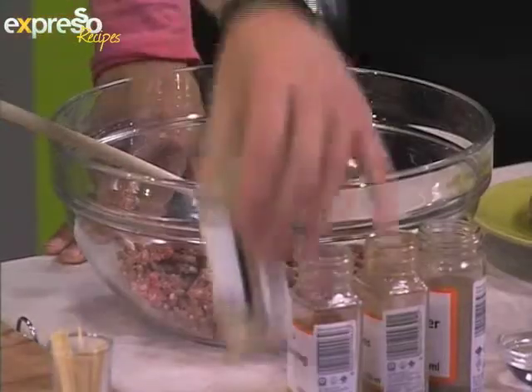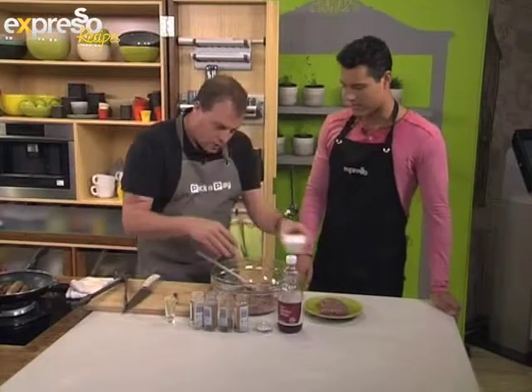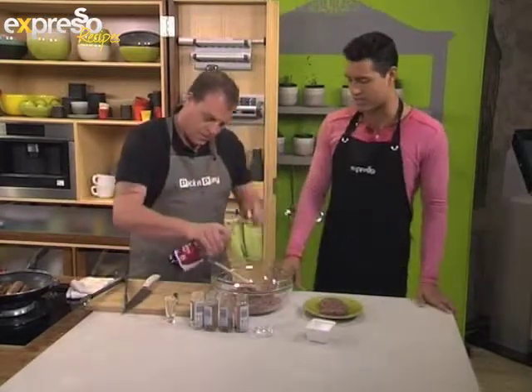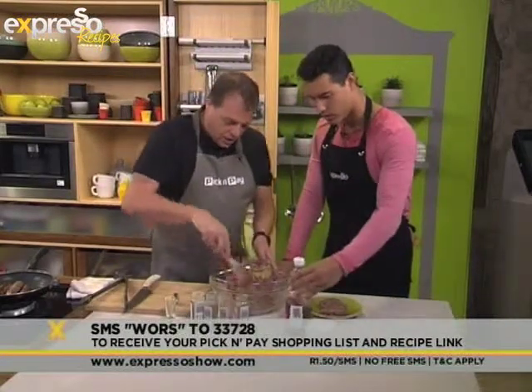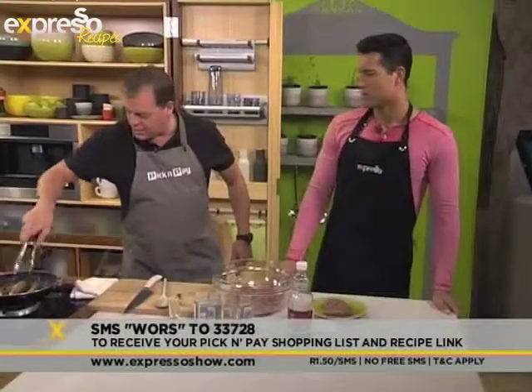If you'd like to make your own grabeau-style boerewors at home, you can just SMS the keyword 'Wors' — W-O-R-S — to 33728, and we'll send you the shopping list. You'll also need a little bit of water and a touch of red wine vinegar.